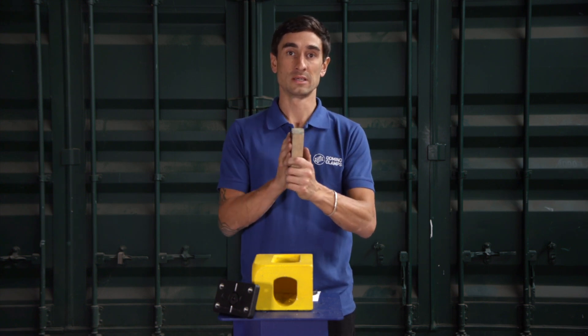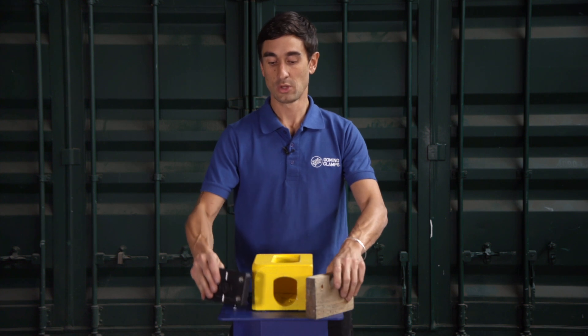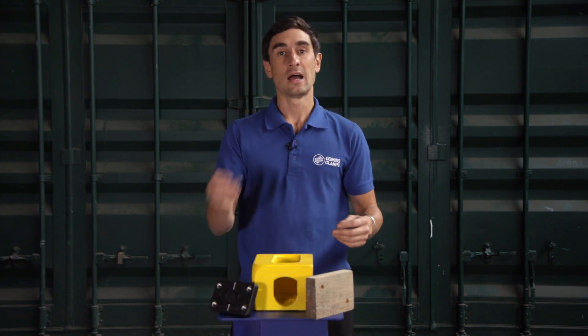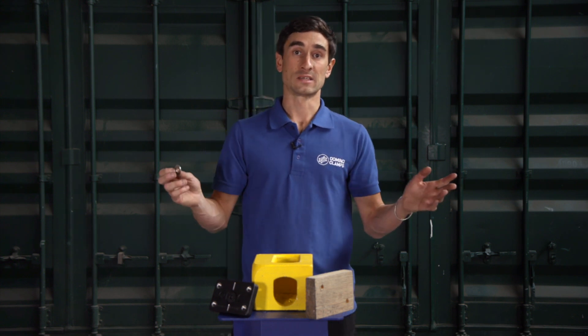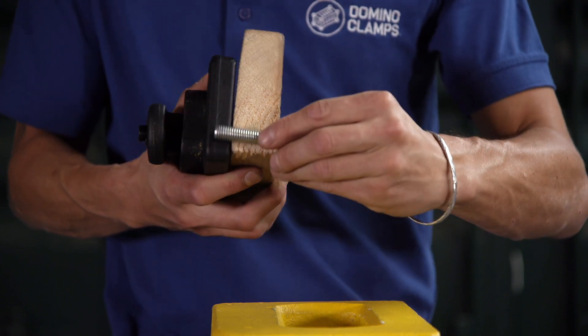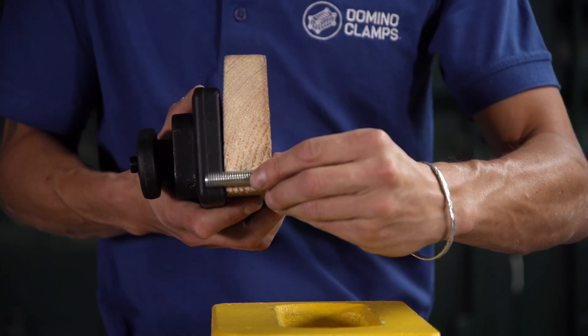That's 35 millimeters for this piece of timber, 20 millimeters for the Domino Clamp itself, and another 2 or so for the washer. That's 57 millimeters — we're going to round that down, so a 55 millimeter or 50 millimeter set screw will do the job nicely.